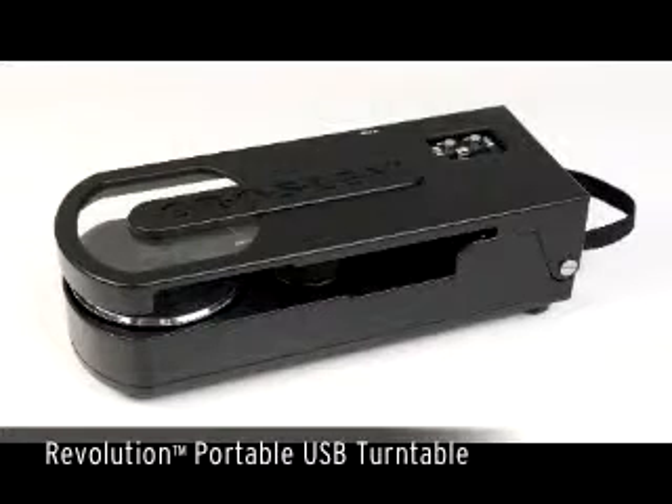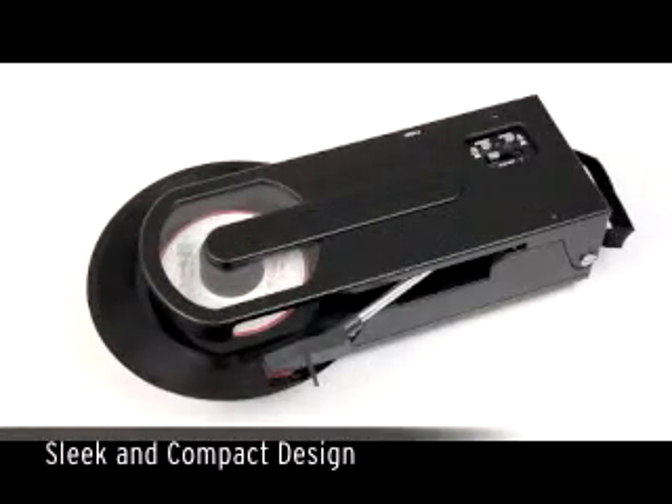Despite our reputation for nostalgic style of products, Crossy's all-new Revolution turntable boasts an innovative form factor that definitely challenges tradition. Who says turntables have to come in a box? Living up to its name, the Revolution boasts a uniquely different footprint from anything we've done before.